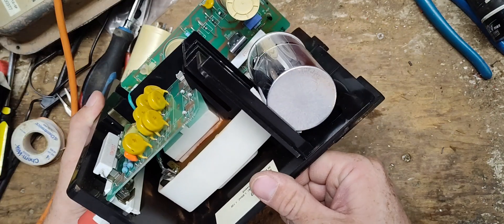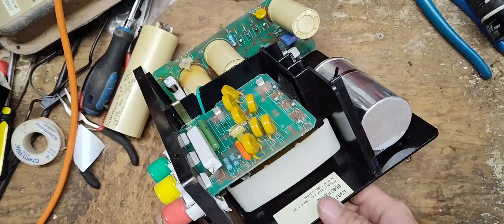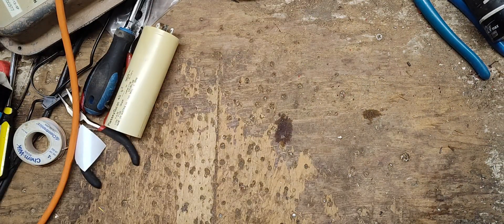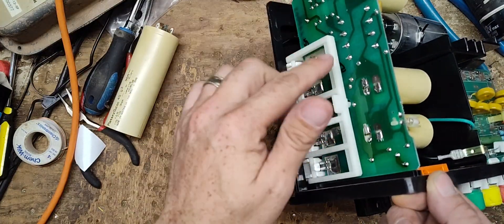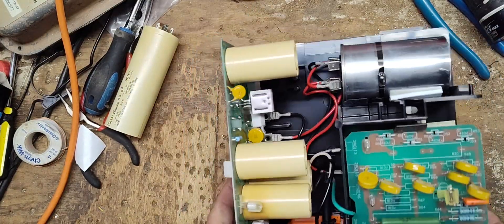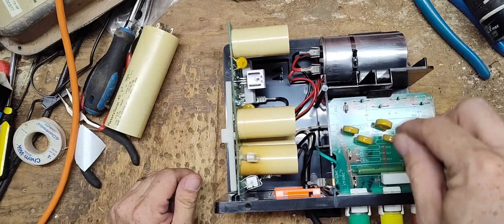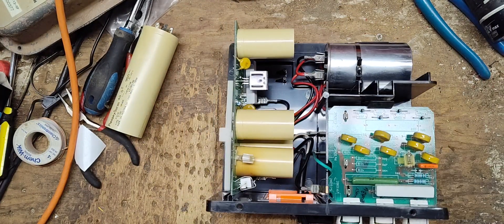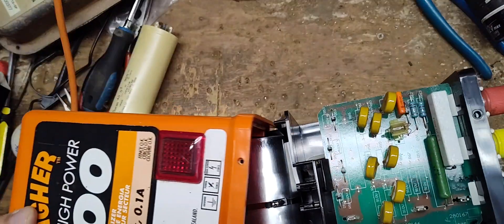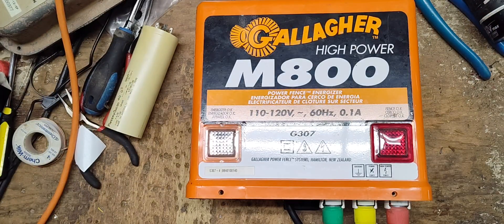With all the dust and debris in there, I'd guess this is probably the original transformer. The board didn't have a replacement sticker or new serial number on it, so I think the board is probably original too, as well as this secondary board — no sticker from a replacement date. So I think all this unit needed was a new capacitor and a metal strap to hold it in place. There you go — that was a nice easy fix.